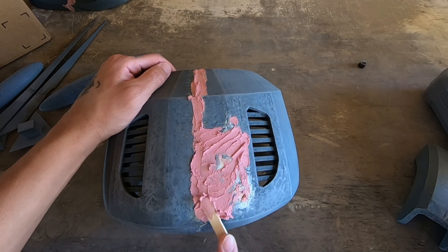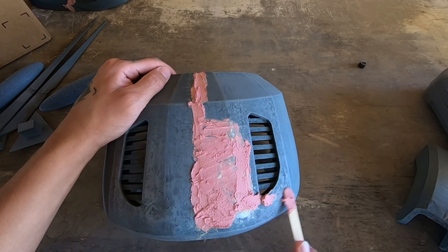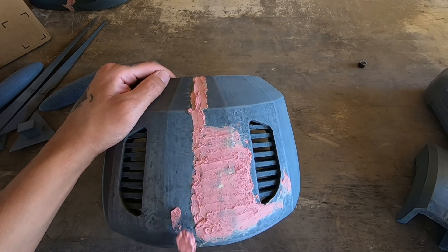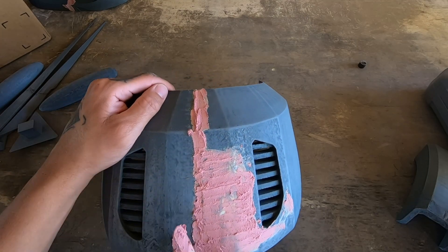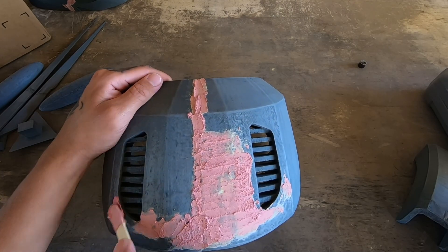One pointer: you don't need this to fill in any creases. This is pretty much to fill in any impurities on the print. Sometimes the printer might print one spot pretty bad and it looks all funky. You put this on and then later you just smooth it out with the sandpaper.